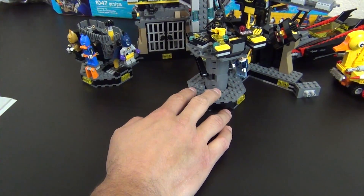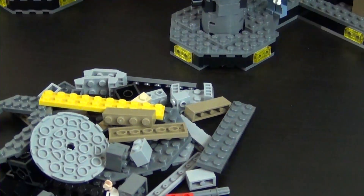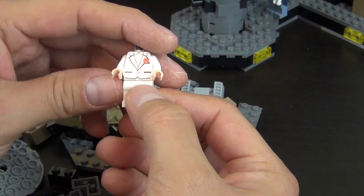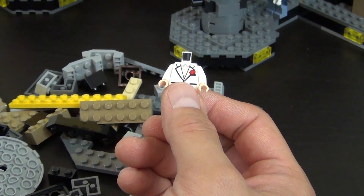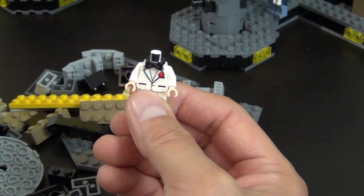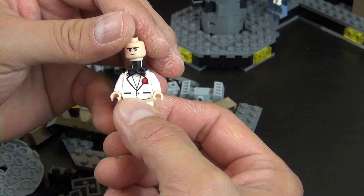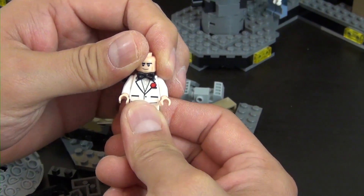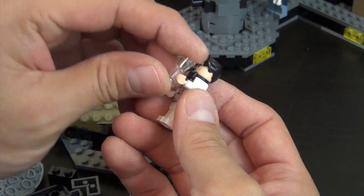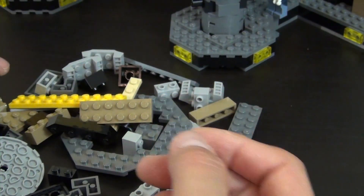Now we move on to our eighth and final bag. We have our final minifigure to build — this is Bruce Wayne in his evening suit. He has the black bowtie piece and a double-printed face with an angry grin on one side and a wink on the other. He also has his hair piece and a clear glass to drink from. That's our final minifigure.